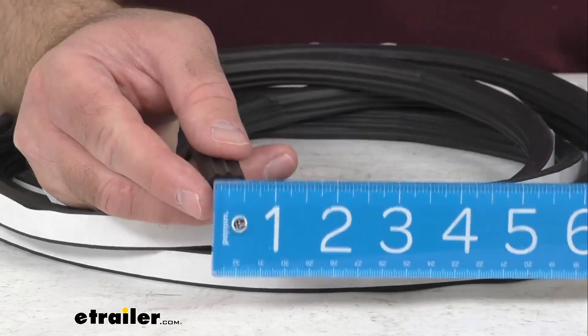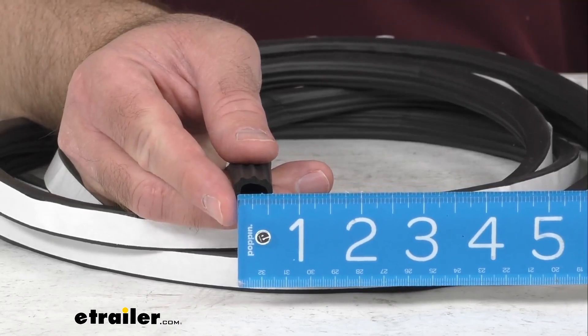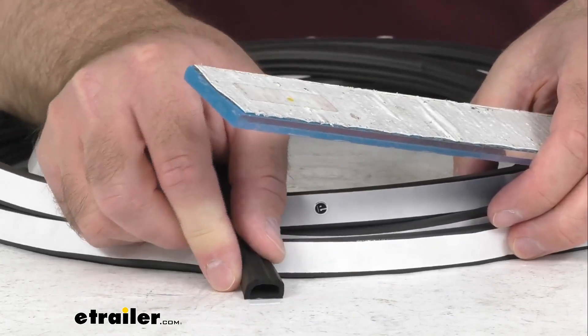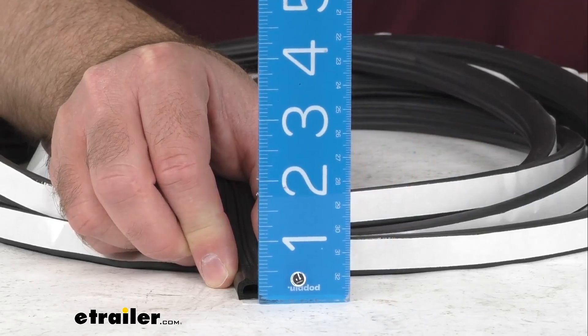Retrieving my ruler here, let me go over some dimensions that might prove helpful for you. Looking at the width, we are sitting right at 5 eighths of an inch wide. And the height is right at about 3 eighths of an inch tall.